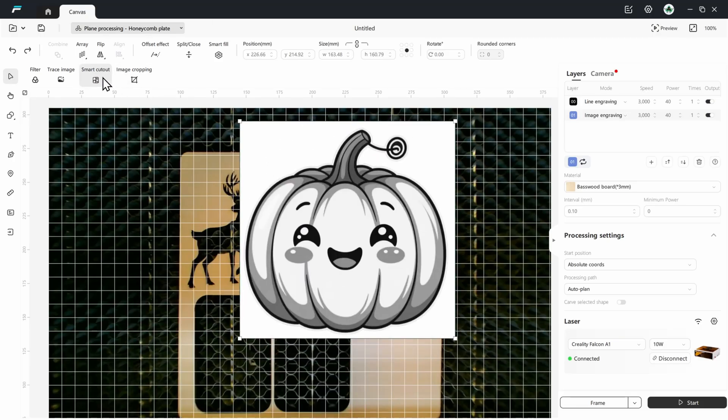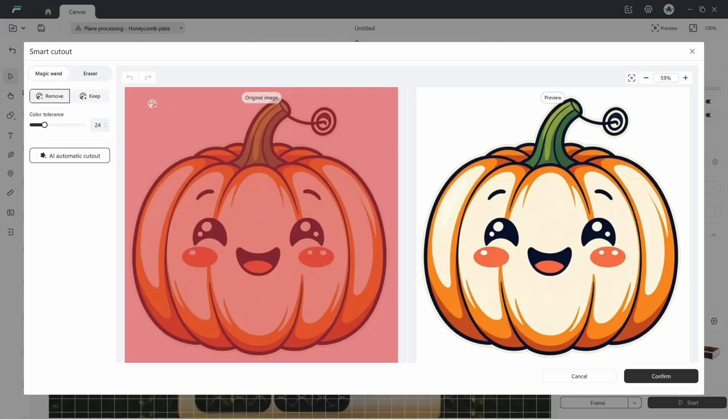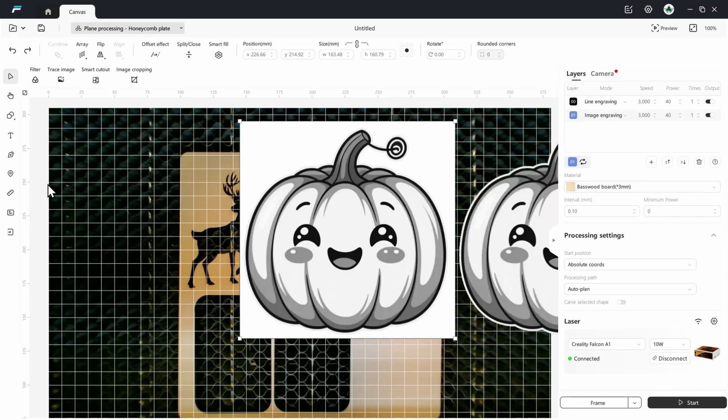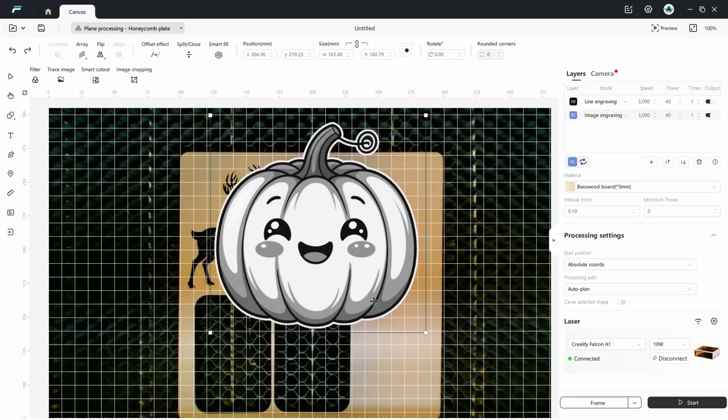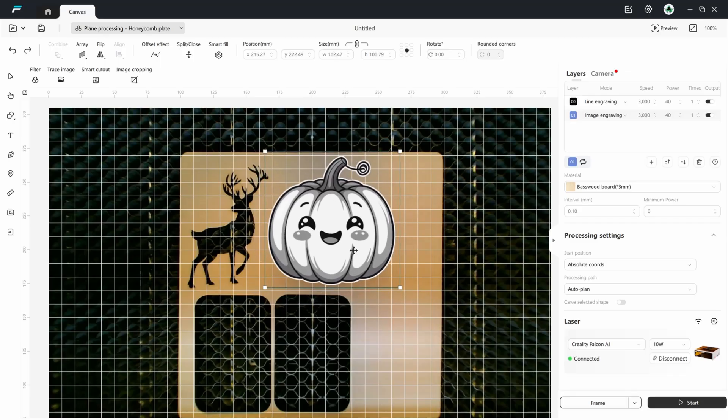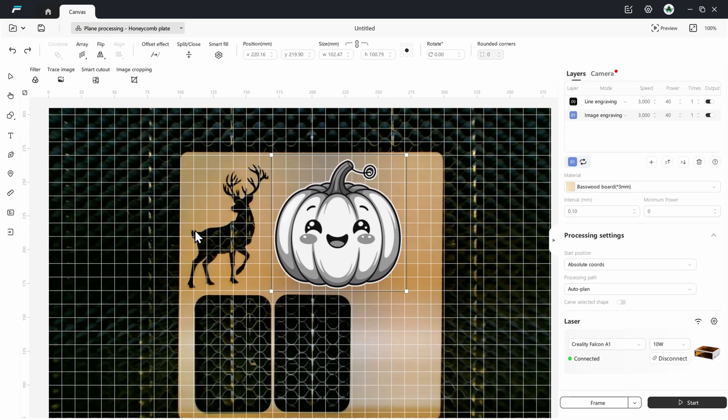Then what I'm going to do is Smart Cut Out. I want to erase the white background and make it transparent, and the way to do that is with Magic Wand Remove. I'm literally going to click on this and you're going to see the background disappear. I'll click Confirm — that makes another copy. I'm going to delete the old one. Now I have the image I want. Now I need to do an Image Trace so I can actually do a cutout, like I did with the reindeer.